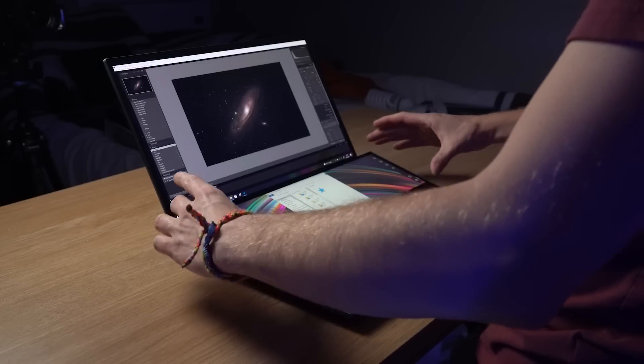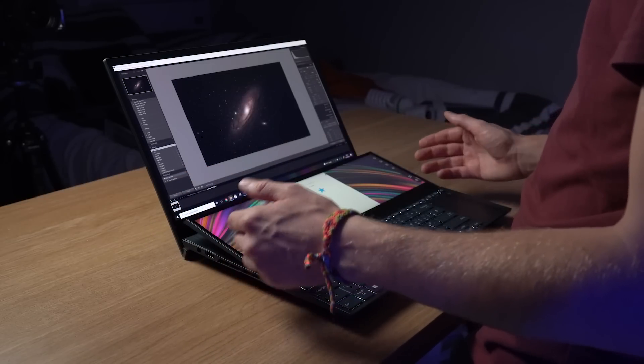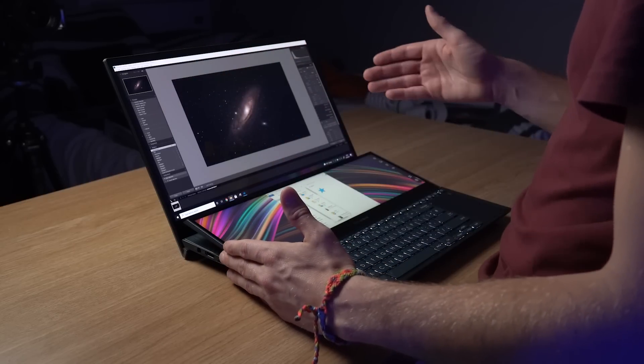The dual screen has the same pixel width as a 4K screen. It's obviously a bit of a weird aspect ratio, but it has the same pixel width as the 4K OLED screen on the top half of the laptop. We're finally starting to see OLED technology make its way into portable devices, which is great.